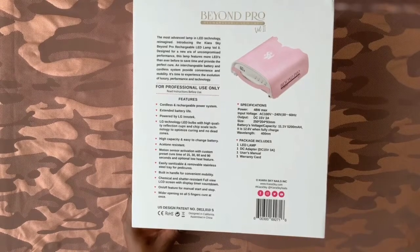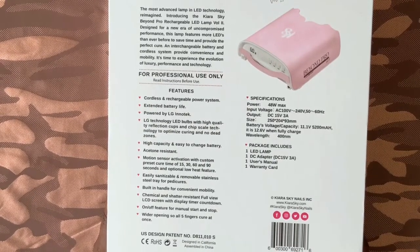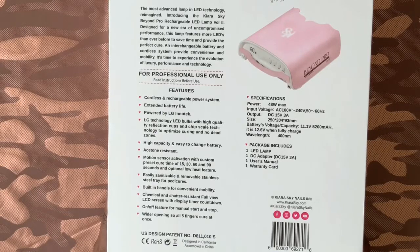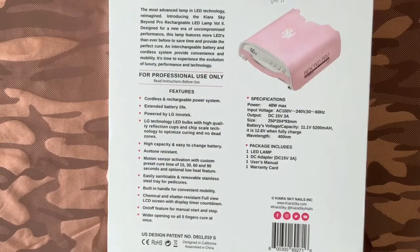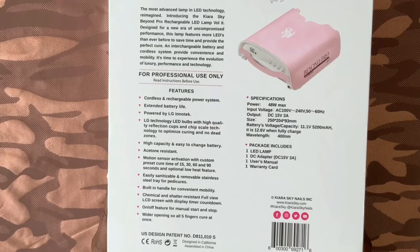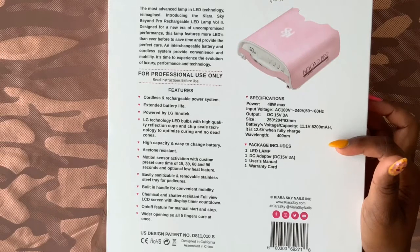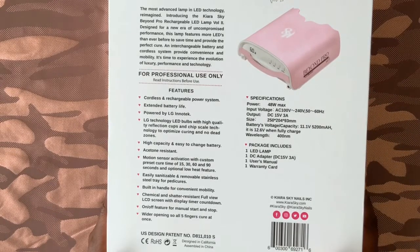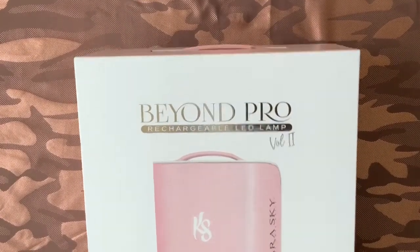On the back of the packaging are the features and specifications for this product and what's included with the lamp. You have the actual LED lamp, the charging and adapter cord, user's manual, and a warranty card. On the left you'll see the listed features: this is a cordless LED lamp with extended battery life, high capacity, easy battery changes, and they claim it's acetone resistant — so I'll be interested to see if that's actually true.